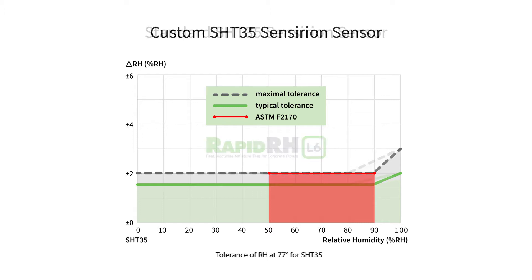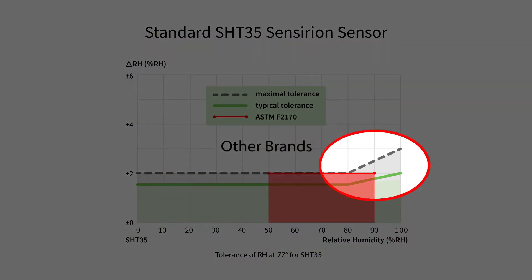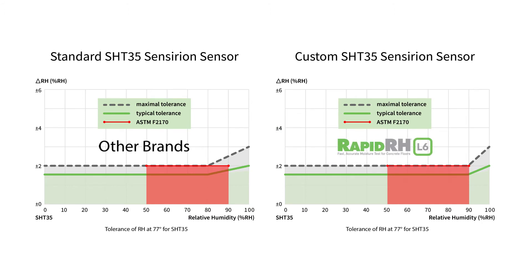Bet you didn't know this. This is the regular market version of the same sensor chip found in some other in-situ relative humidity testing probes. Notice anything different? The maximal tolerance jumps beyond 2% at 80%. But the typical tolerance stays below 2% all the way to 100% — that's great, isn't it? Let me ask you: have you ever bought a typical new car? Had typical surgery? Drove the typical speed limit? Had a typical holiday dinner with your in-laws? Nobody makes business decisions based on typical results. Of course, you'll want to know the maximum potential deviation, which with the L6 smart sensor stays at plus or minus 2% all the way up to 90% relative humidity.